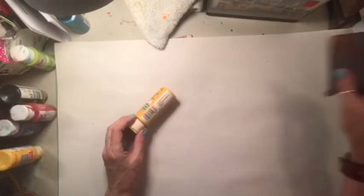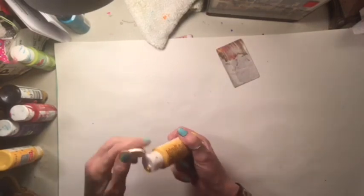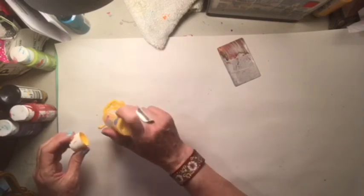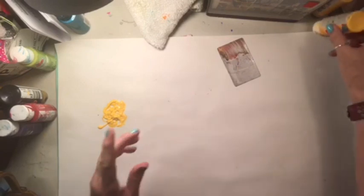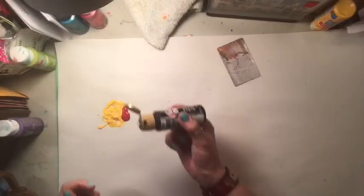It needed some burnt umber or raw umber paint and I don't have any, so I looked up how to make it. To make it you use 10 parts yellow, two parts red - I put way too much last time - and then one part black. That's how they said to make umber.